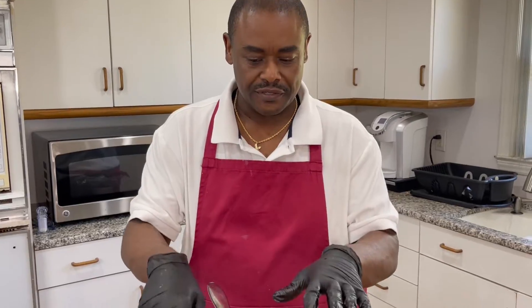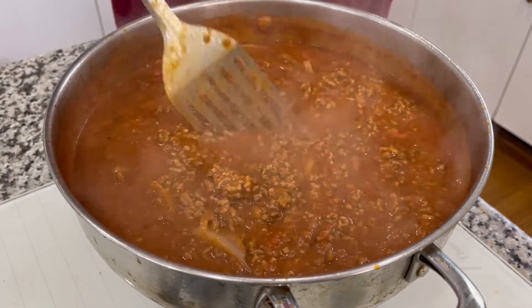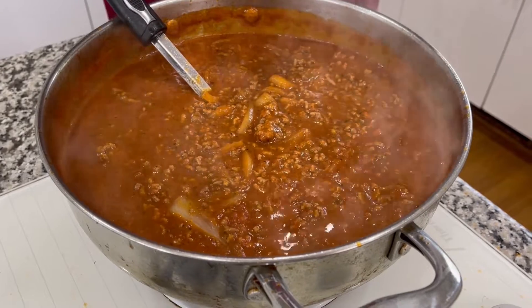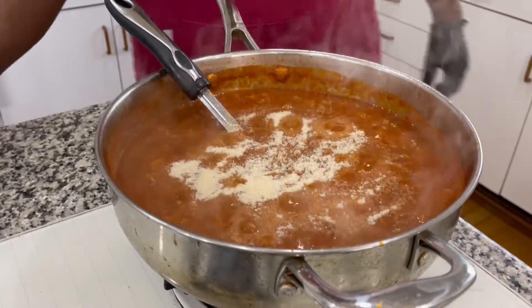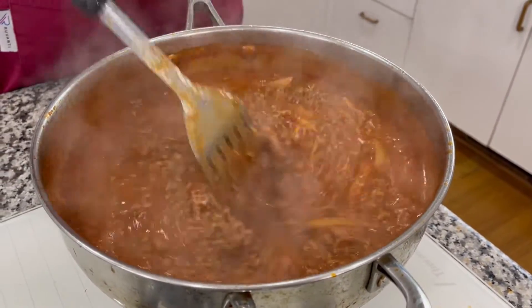I went back and tasted the meat like I told you — always taste and see what you need. The two pounds of ground beef wasn't thick enough for me, so I added another two pounds. It's up to you how much meat you use depending on how many people you're serving. I also needed more salt, so I added another tablespoon, plus a tablespoon of onion powder. That's the beauty of going back and tasting your food.